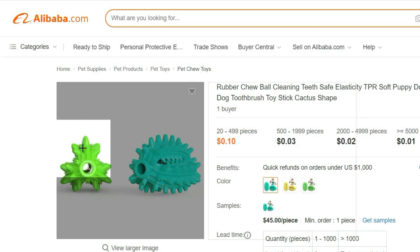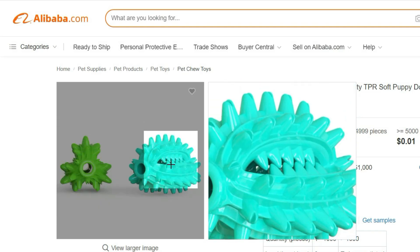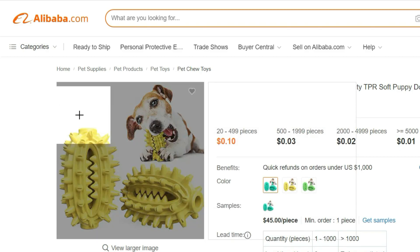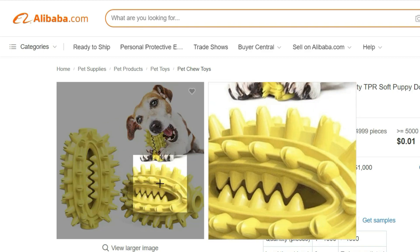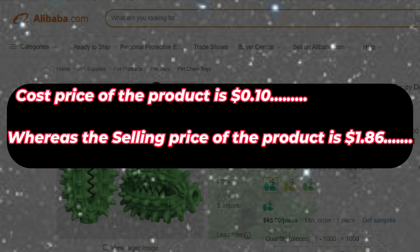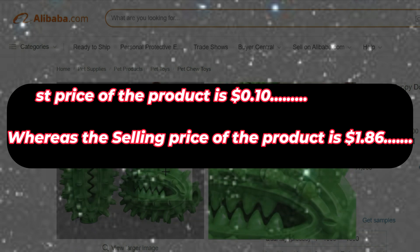Give your puppy the joy of playtime while promoting their dental health with our rubber chew ball dog toothbrush toy stick. It's a fun and effective way to keep your dog's teeth clean and healthy. Treat your furry friend to hours of safe and enjoyable play with this cactus-shaped toothbrush toy. Cost price of the product is $0.10, whereas the selling price of the product is $1.86.